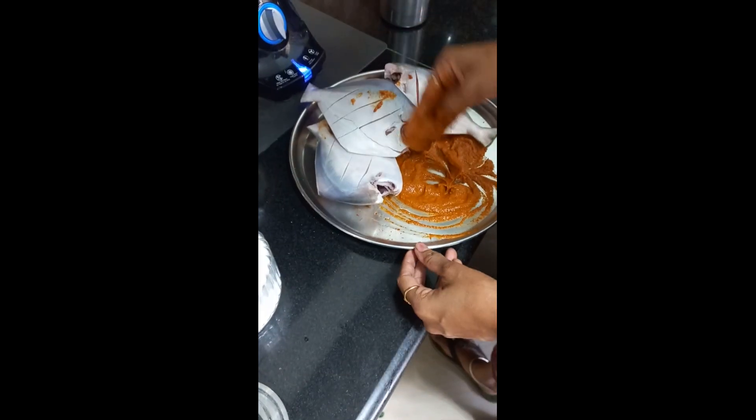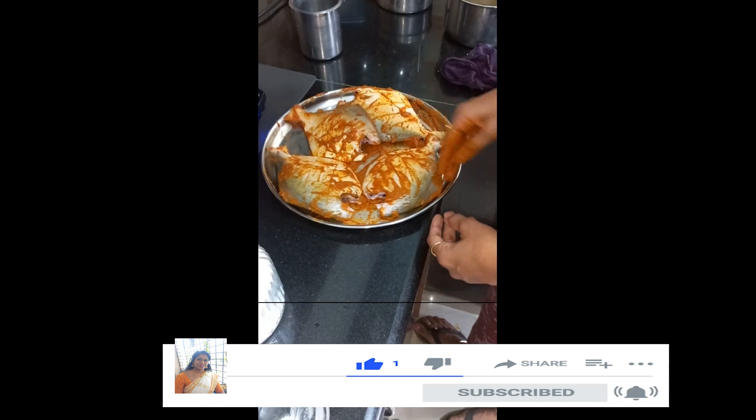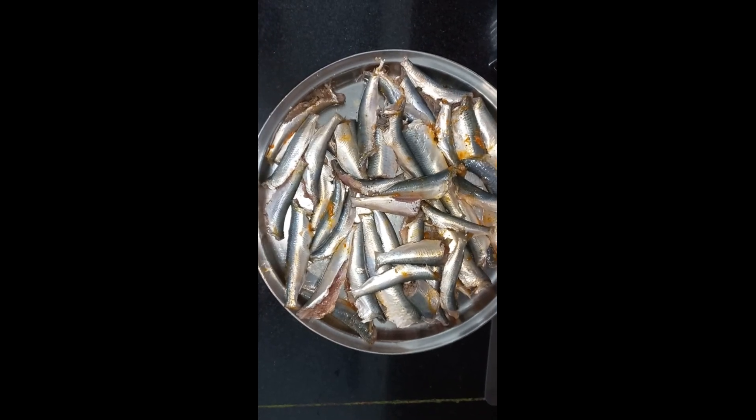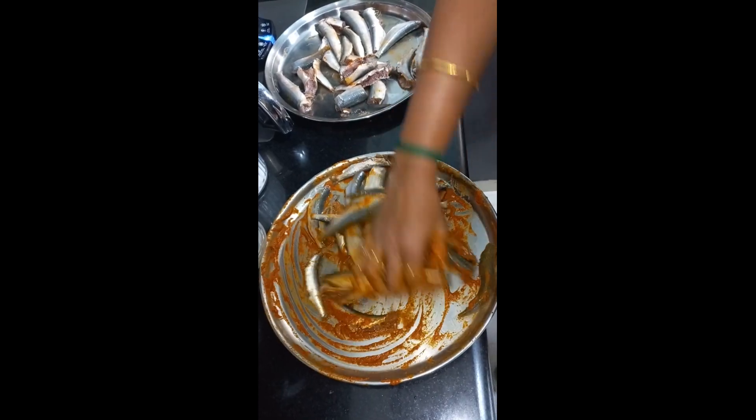Add a little red chili powder. I am going to wash the white palm plate fish. I am going to marinate the fish and mix it in a little bit.